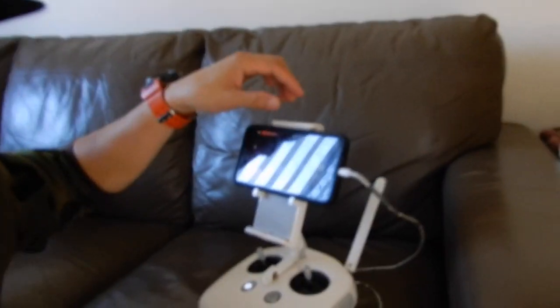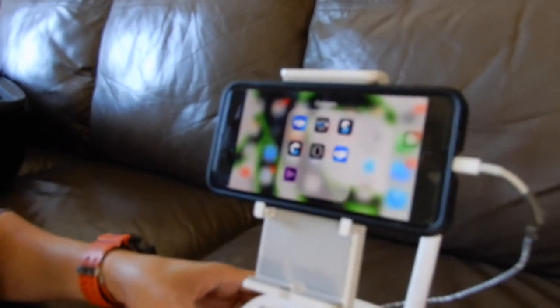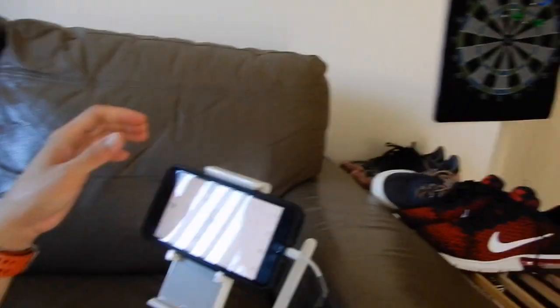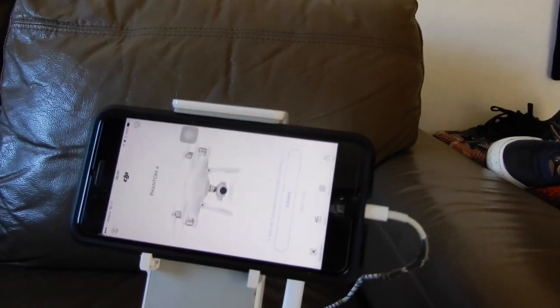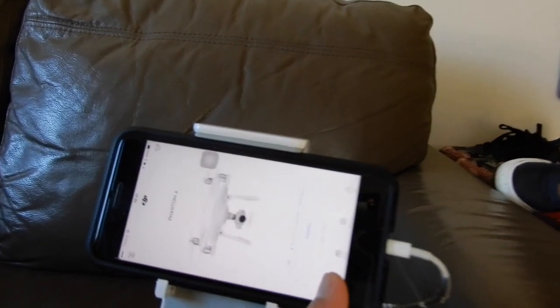First you're gonna press this button here, go to DJI app — DJI Go. So if you see that one, go to DJI Go application, and if you notice here in my phone on the screen it says it's like the camera — that's the application side of my phone. You're gonna press the camera.